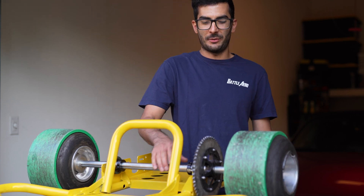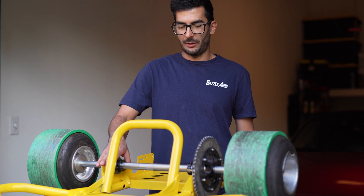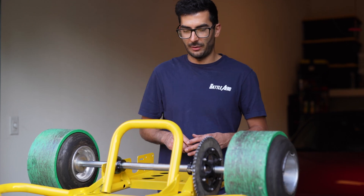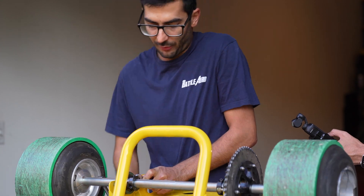Alright, so I got the axle in with the four nuts and bolts in place holding the bearings. I'm just going to tighten them down and we'll have an axle in place. Socket ratchet.